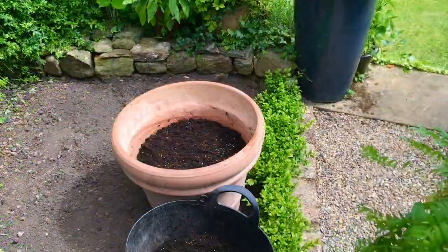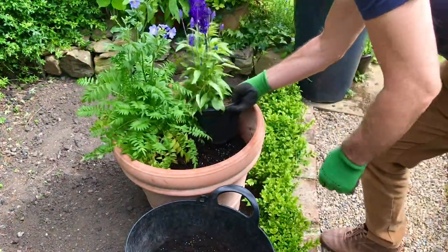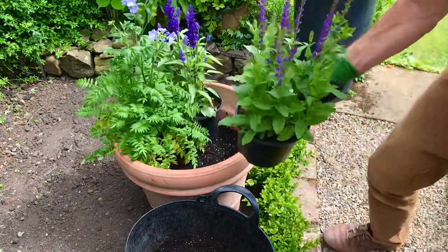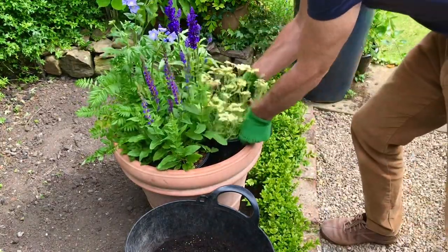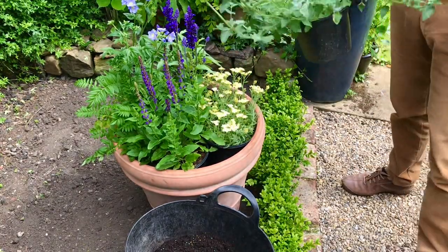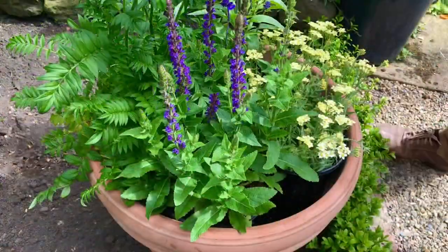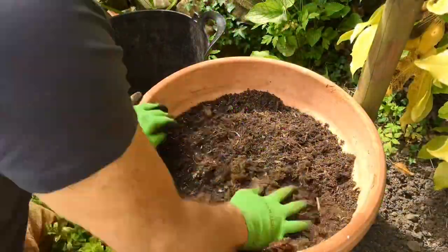Now time to arrange the plants where we want them — a dry run, I think they call it. So Jacob's ladder at the back with the two salvias either side, the Achillea to the front, and the catmint is going to go — we'll squeeze it in somewhere. On to planting. The camera angle is not very good here, so let's quickly do the other pot and then we'll start at that end.